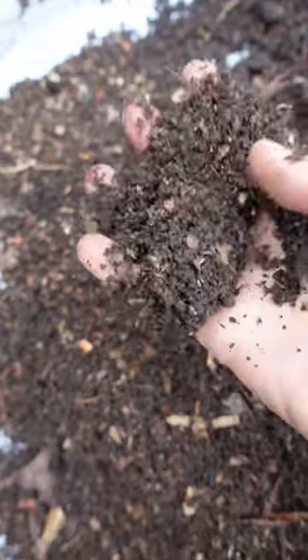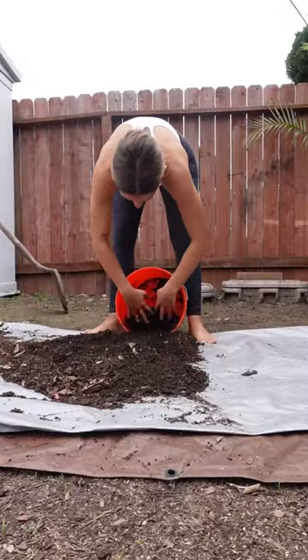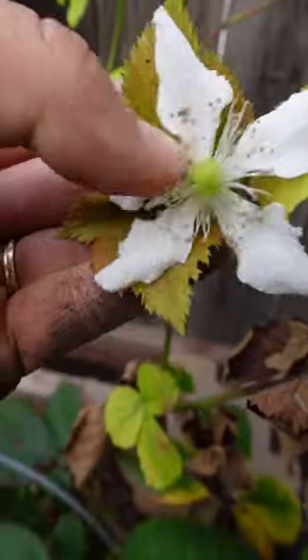What never gets old is that this was our food and now it's this nutrient-rich black gold — so, so cool. By composting, we reciprocate the nutrients back to the garden, and in return she gives us more food. Boom, baby!